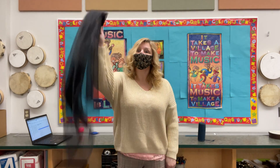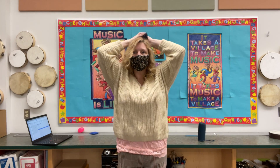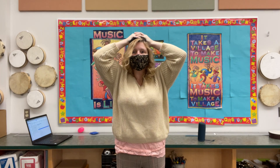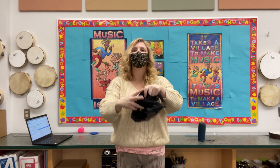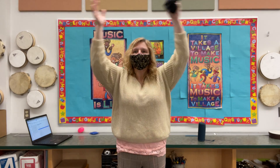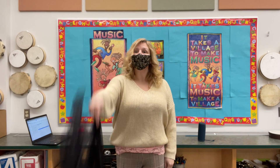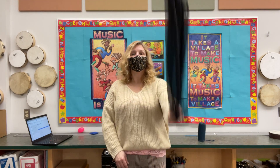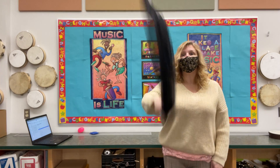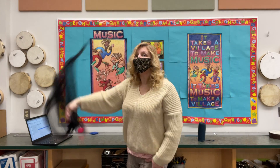Roll it up once again, hide it under your hat. Now you see it, now you don't — what do you think of that? Roll it up once again, hide it under your hat. Now you see it, now you don't — what do you think of that?